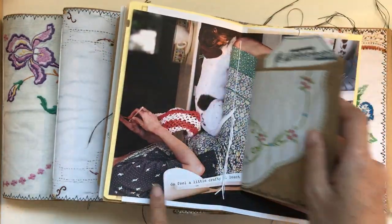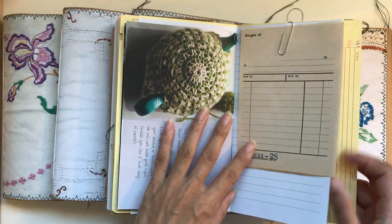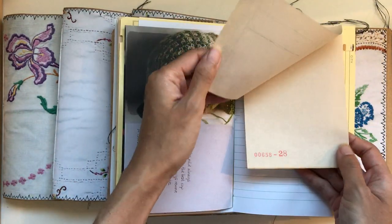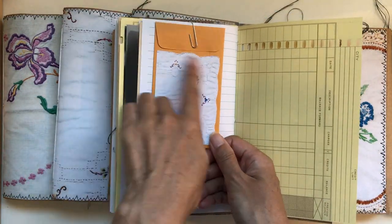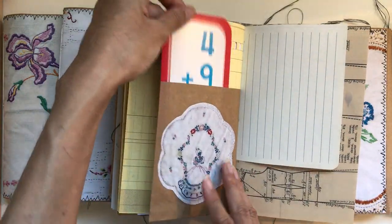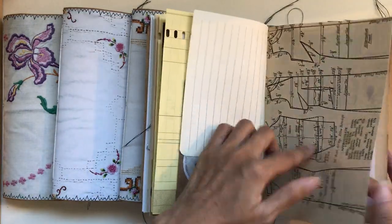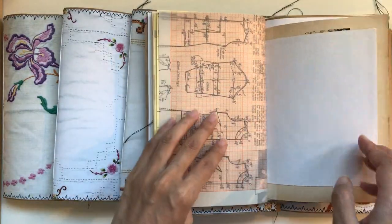I love the decorative patterns — that's what I wanted to do, kind of mix and match different patterns. This is vintage receipt paper tucked in here, lots of things paper-clipped in, lots of fun things. This is a coin envelope that I decorated with a doily or linen, another pocket here, another flashcard.